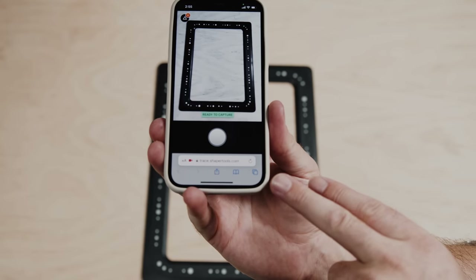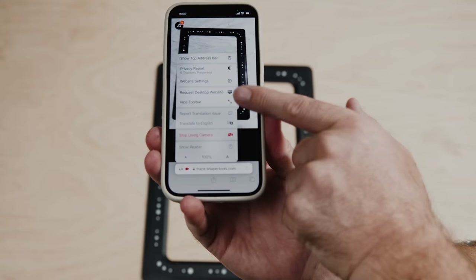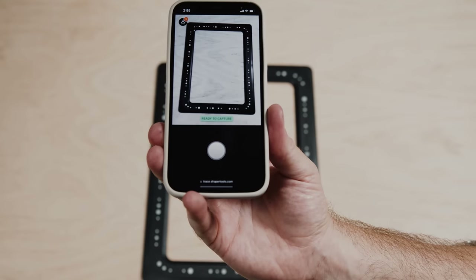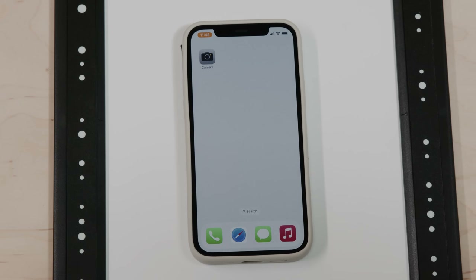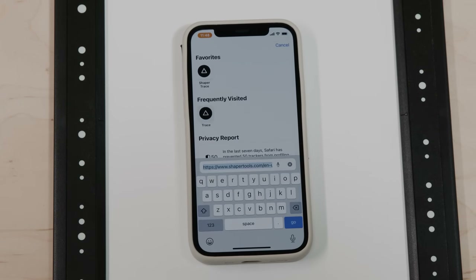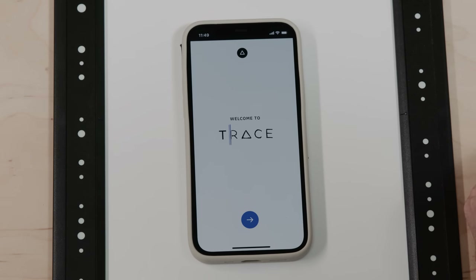One more setting to polish things up: let's hide the toolbar at the bottom. Hit the AA option and then go to Hide Toolbar — nice and clean. You only do the registration once. Now we've registered trace to our Shaper account, we can go to a web browser and just type in trace.shapertools.com and you're in business.